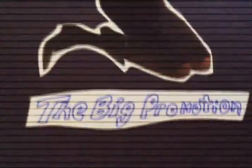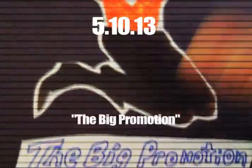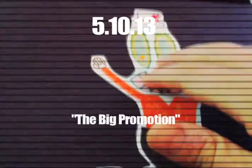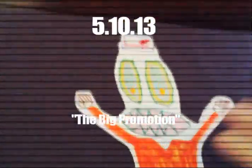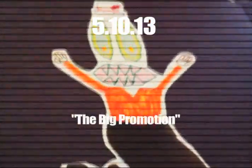You're looking at sale piece number 130, called 'The Big Promotion.' This is a very good example of the technique of taking the bottom part of a color magazine cutout and adding it to a hand drawing. I think it's funny because it's a jumping-for-joy, crazy-looking creature jumping for joy.